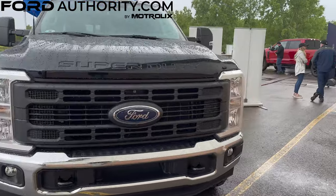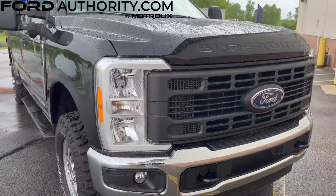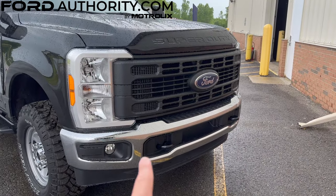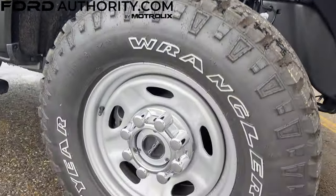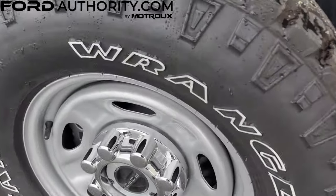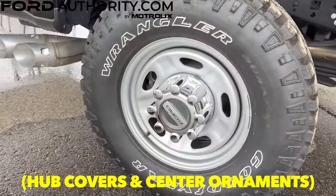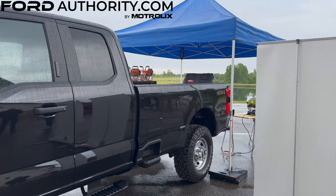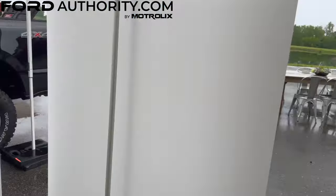This package is also not available with the optional STX appearance package. This build also features the optional chrome appearance package, so you do get the chrome front bumper as well as the chrome caps right here, and the same thing at the rear. This is essentially a very entry-level truck with some off-road goodies — it looks kind of interesting, especially with the knobby tires.